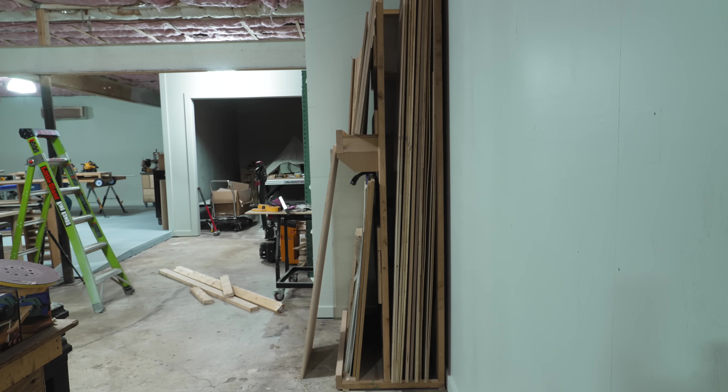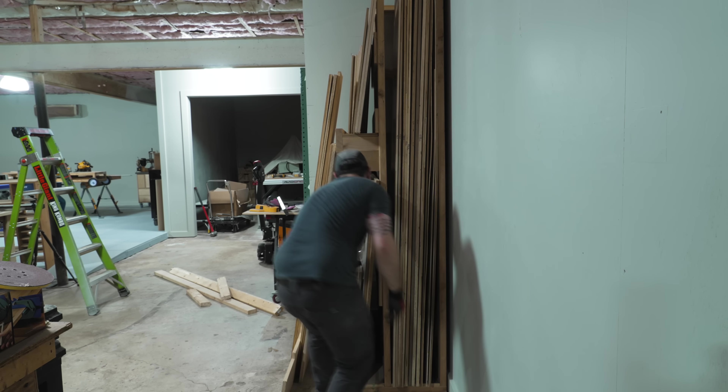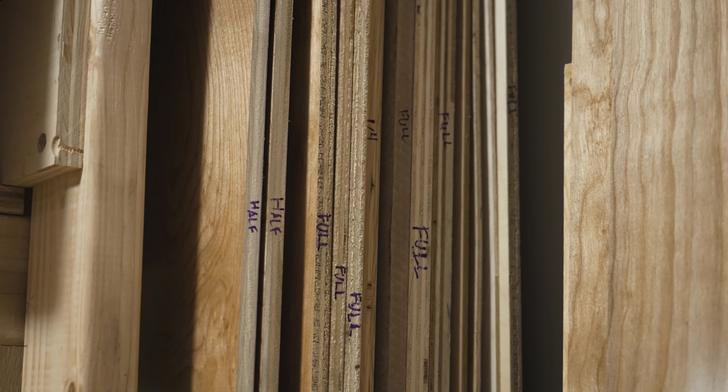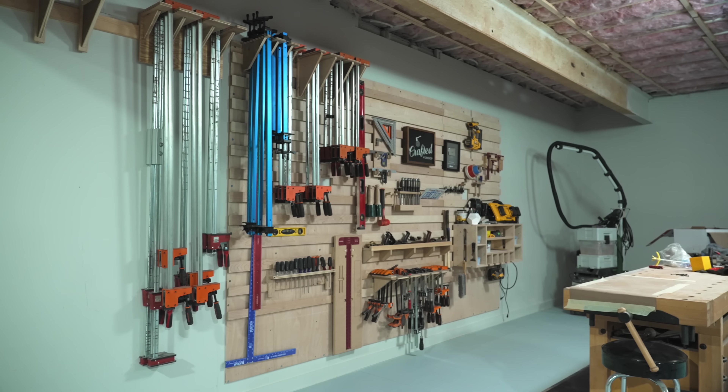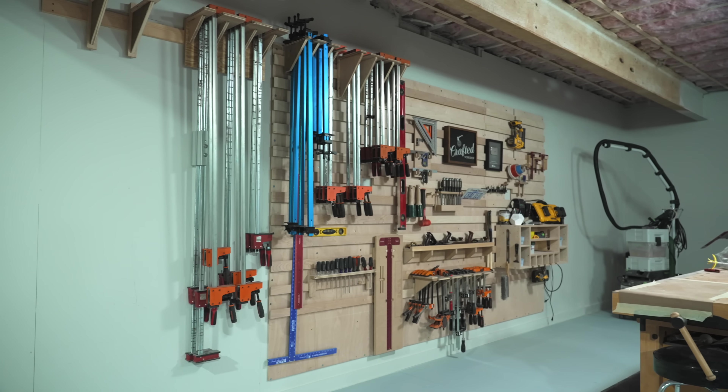With that done, I got the rack loaded with all the various plywood odds and ends that had been cluttering up the spray room since I moved from my old shop. I also labeled the edges of the larger sheets to indicate whether they were full sheets or ripped-down pieces, since it's kind of hard to tell just by looking at the edges.